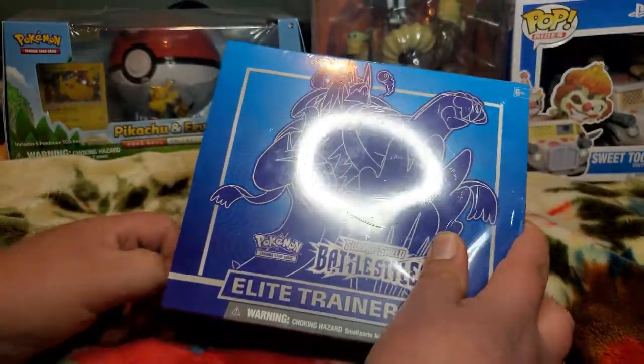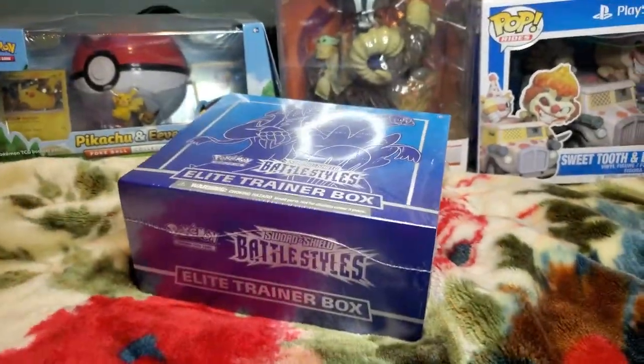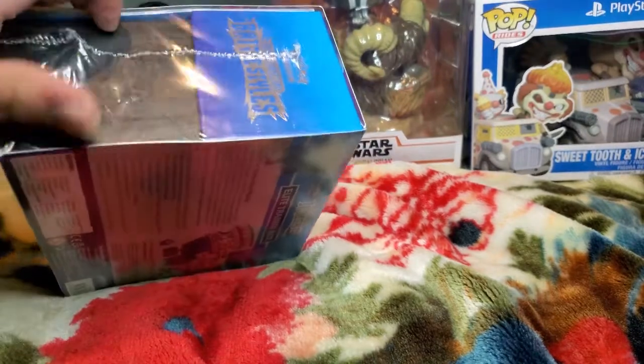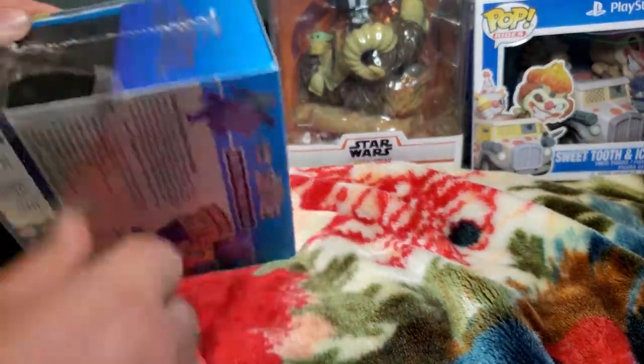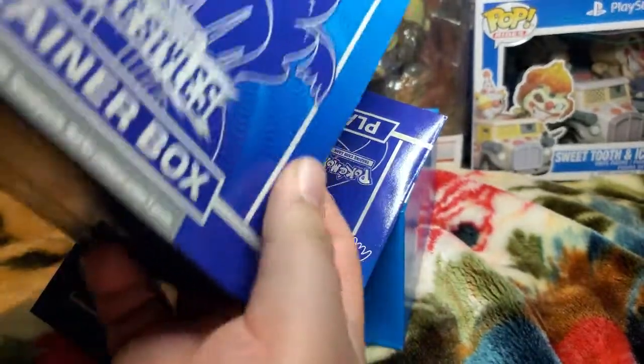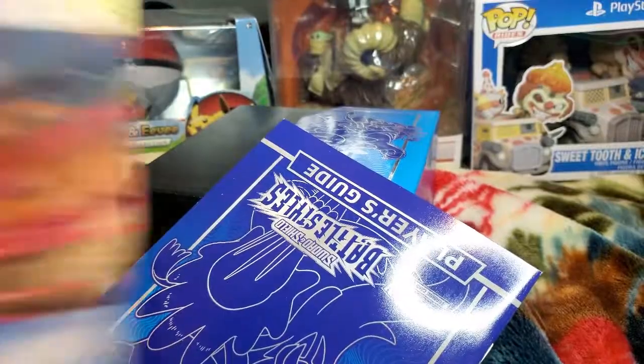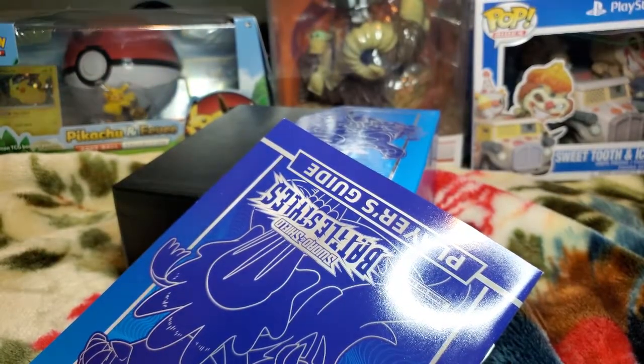Oh damn, freaking plastic — hold on, give me a minute. There we go. Let's rip this open. Now I always knew about this where you can open this guy up and hang him on the wall — look at that art! Kind of weird how they have them on the bottom, but it's cool.